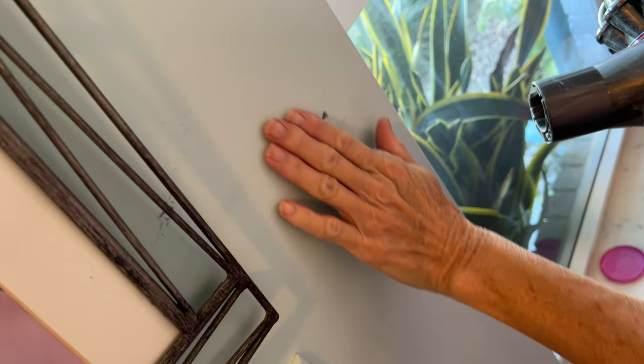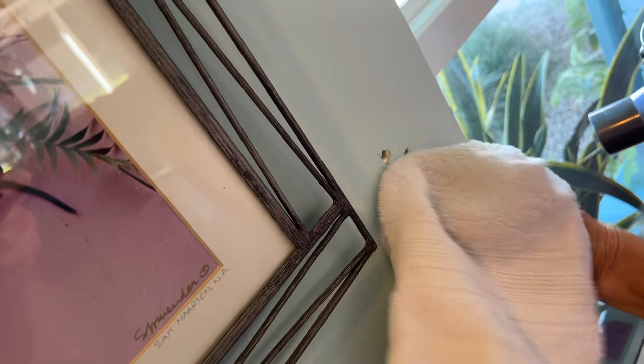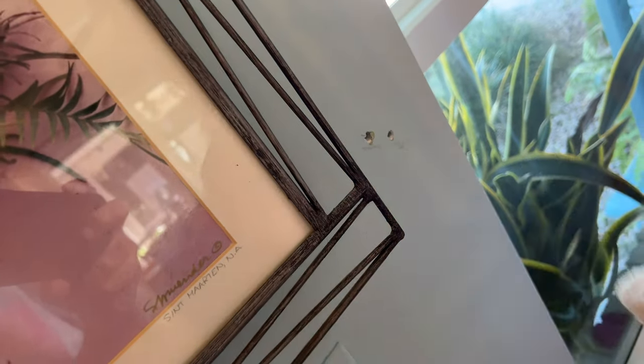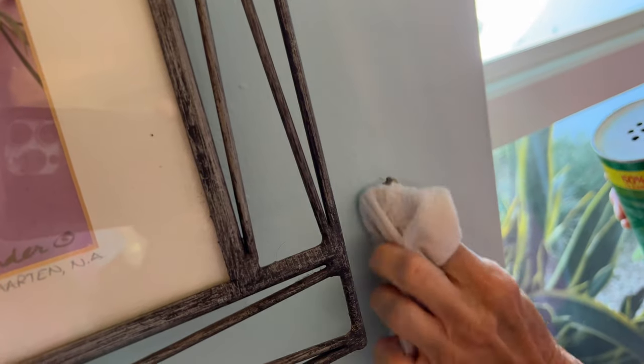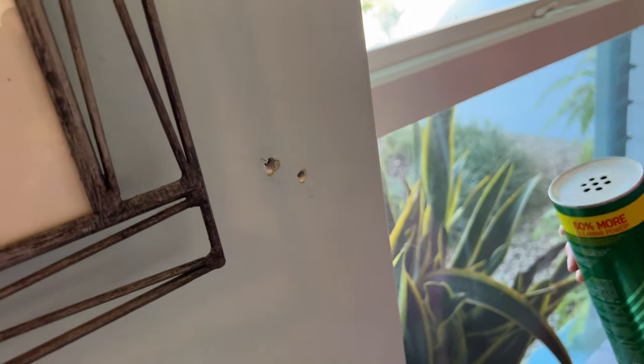What about that mark there? I didn't do that, that was already there. Why do you blame stuff on me? It wasn't there. Maybe you shouldn't have things that make marks on the wall. It's not my fault that you put stuff on there that screws up everything. Can you just put some spackling on there? No, I have to clean that off first. All right, now we got to spackle it.